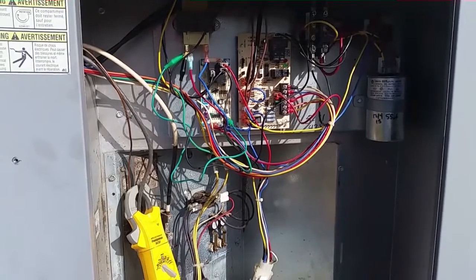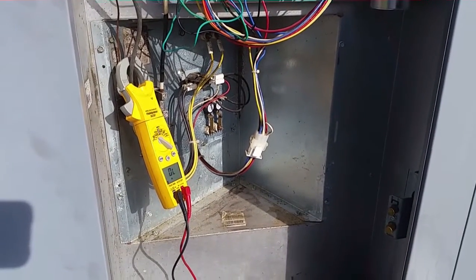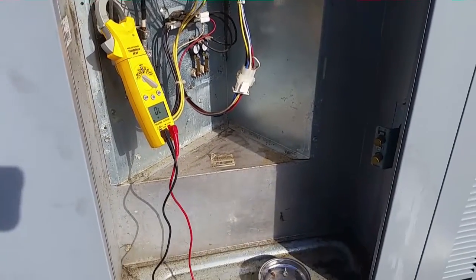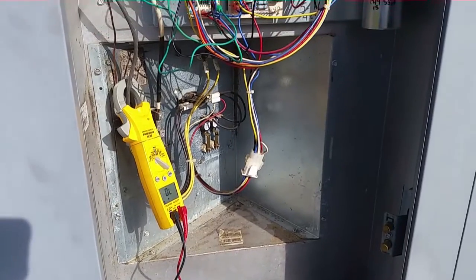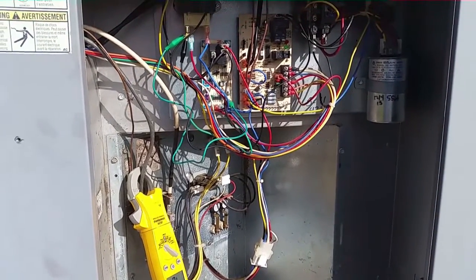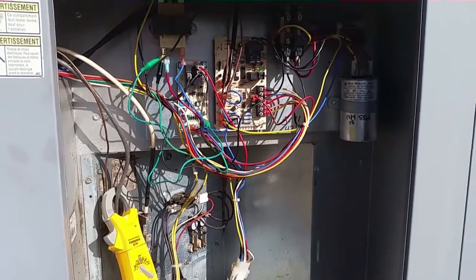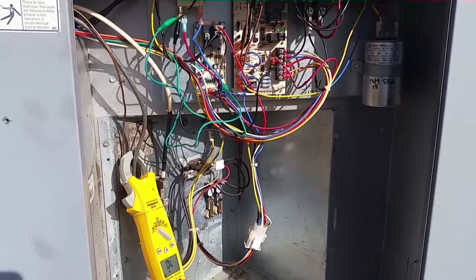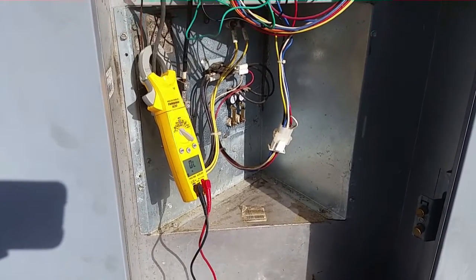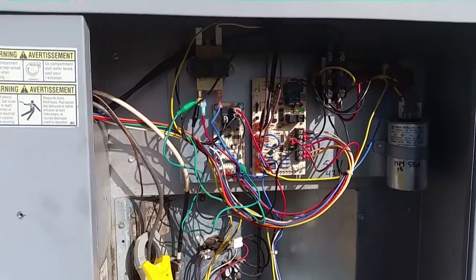We're waiting for the reversing valve to click back over — you'll hear a little whoosh and then we'll go back into heating, and I will shut this thing down and go on my merry way. Everything looked good. The machine's about nine years old now. I changed the evaporator on this machine — you can see that on a video a couple years ago on a real hot summer day. I had to sweat all the tubes in individually. I changed the blower motor on this one to a three-quarter horsepower, I think that was last year. And now we're just doing a checkup.